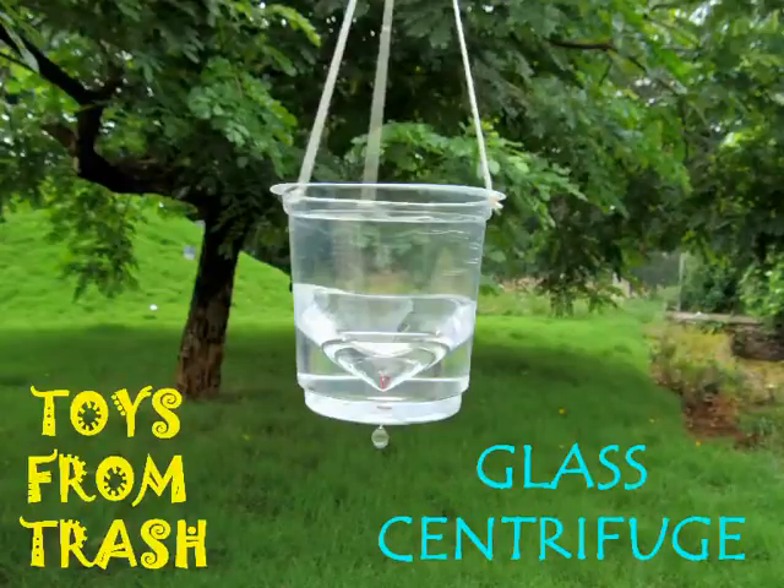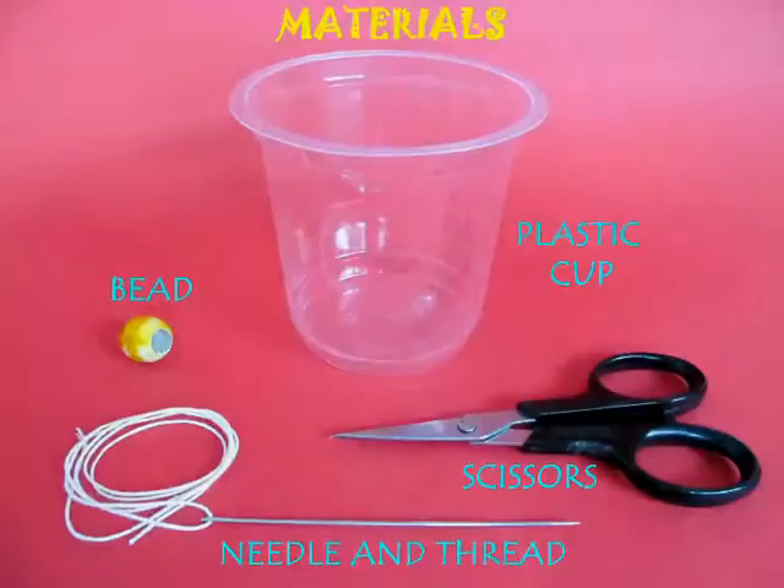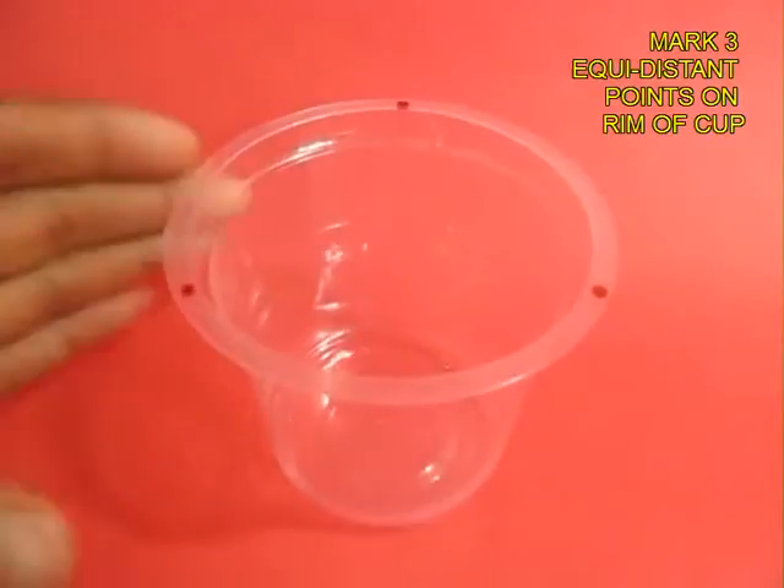The glass centrifuge is an unusual experiment to do with water. You need a transparent plastic glass, a bead, some thread, and a needle.